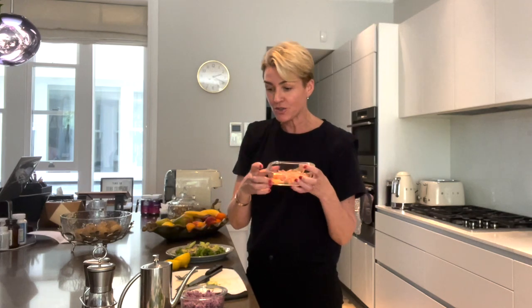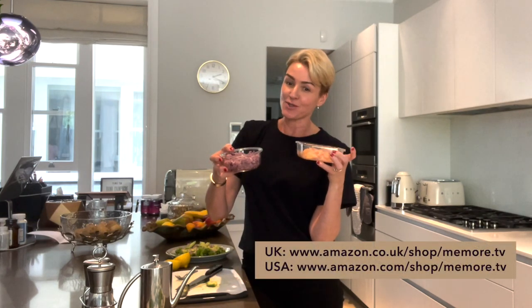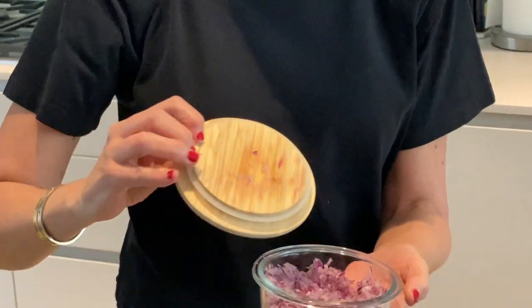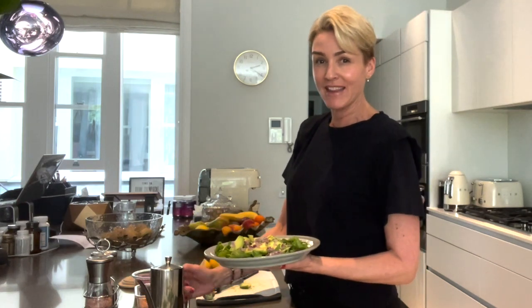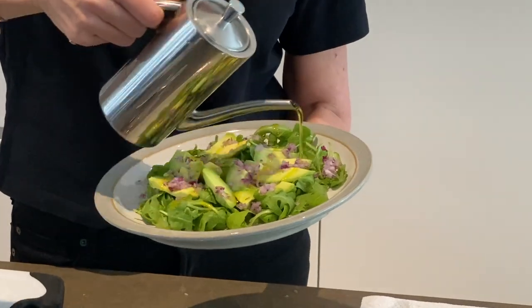I want to show and share these containers. You can find all of these in my Amazon storefront — both my UK and USA Amazon storefronts. These are brilliant. They're not plastic, they're glass, and they've got the wooden top which seals it. It's all reusable, you don't have to recycle. Before I put the smoked salmon on, I'm going to drizzle over the olive oil — as little or as much as you want. Good fats.